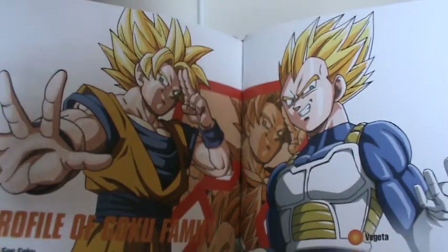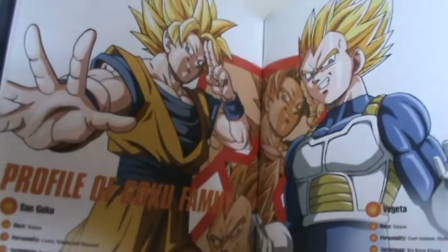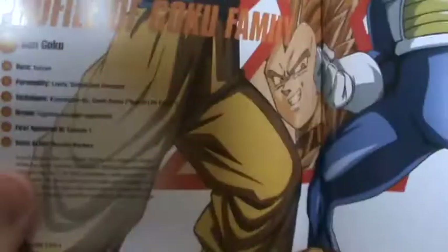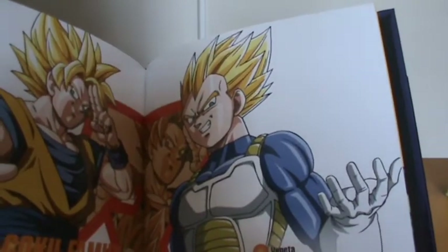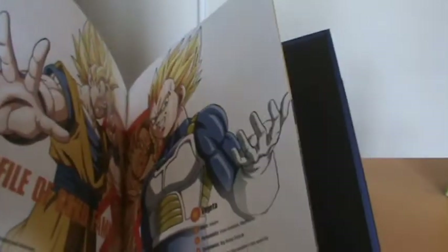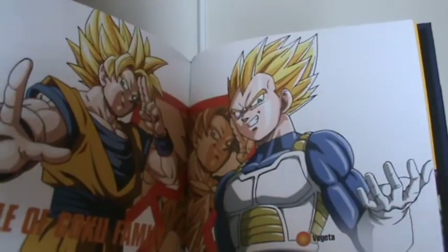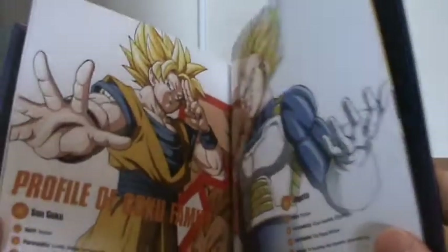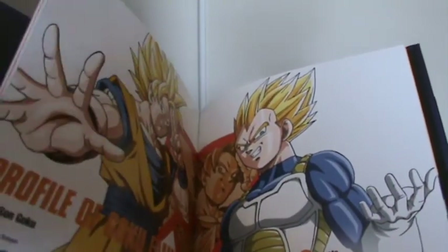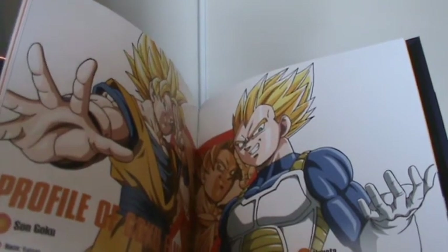Now we get onto the character profiles once again. For some reason we actually go back and have another profile for Goku and Vegeta — this is an updated one. In the original Japanese Dragon Box, I'm pretty sure this was on the second one that the Japanese got. We get the Super Saiyan forms, some nice shiny bits of artwork, and a bit of an updated character biography.